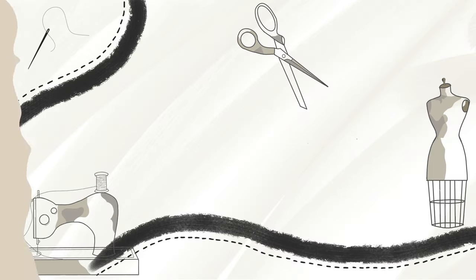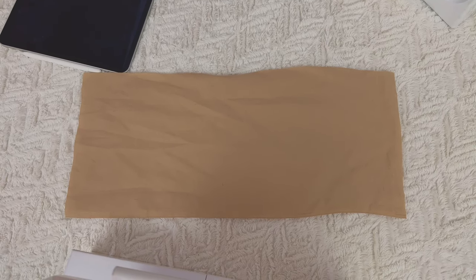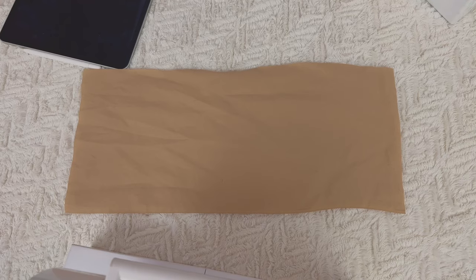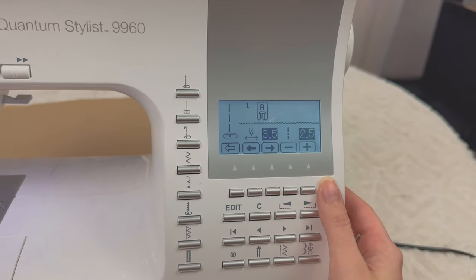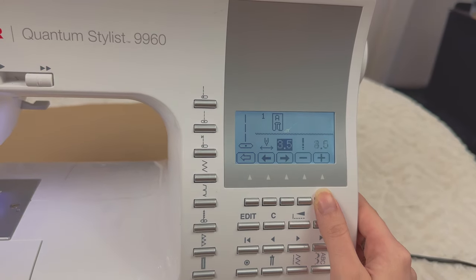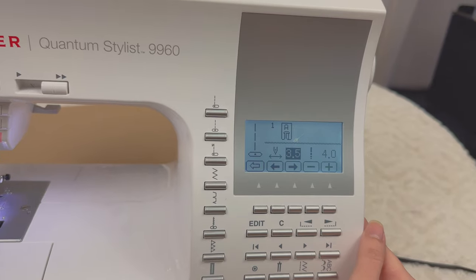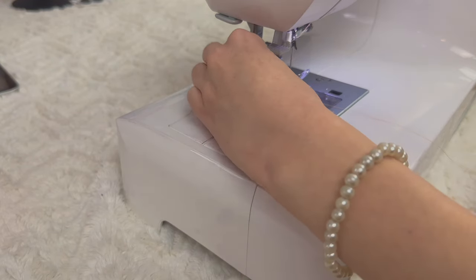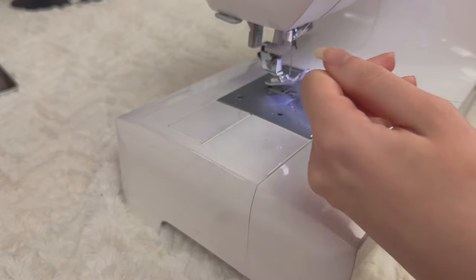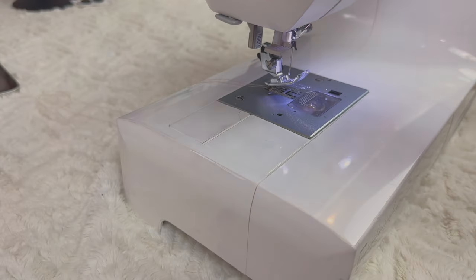So let's get into it. You're going to start with a rectangle of fabric. Make it long enough that you can actually have space to gather the fabric. Now you're going to select the straight stitch and switch out the stitch length to the highest stitch length possible — mine is five, yours might be four. It just depends on your sewing machine. You want to leave a really long tail on both ends — the top thread and the bottom thread.